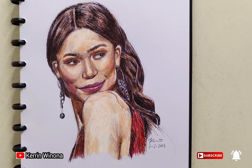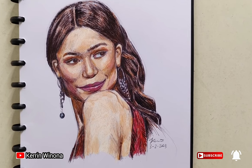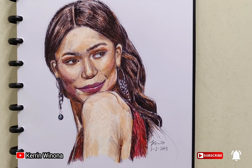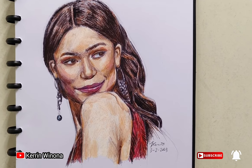Hello everyone, I am Karin and I am drawing Zendaya. She is an American singer and actor and I found this post quite difficult yet challenging, so I decided to try to draw it. Hope you enjoy it!